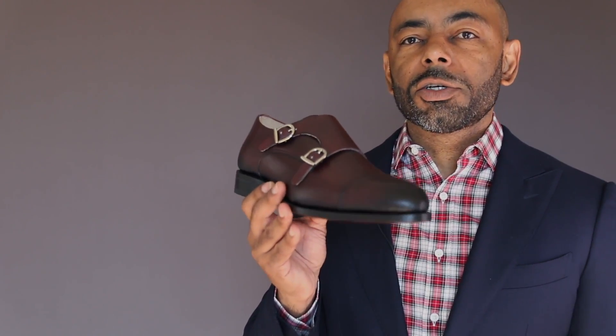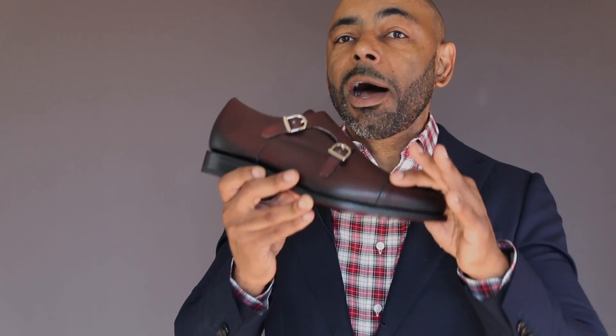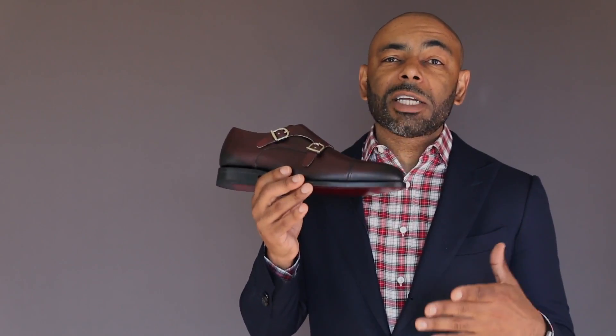When it comes to a Goodyear Welting shoe, here's how it's constructed. It starts with a ribbon of leather that wraps around the upper of the shoe that holds the components of the shoe together. Then you have two separate stitches. The first stitch is a lock stitch that connects the upper, the insole, and the welt, while there's an entirely separate stitch that attaches the outsole, thus giving you a double stitch construction. Now while this is a labor intensive process, it makes sure that the shoe is doubly reinforced with the stitching, which almost guarantees the threads of the stitching won't unravel.